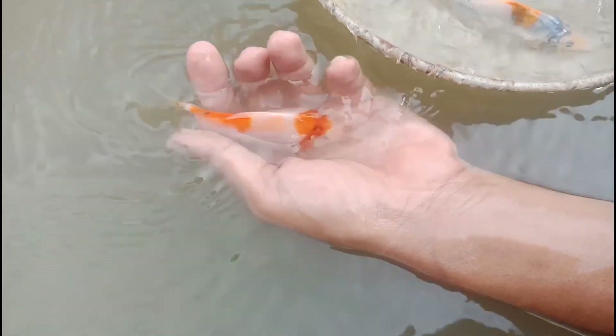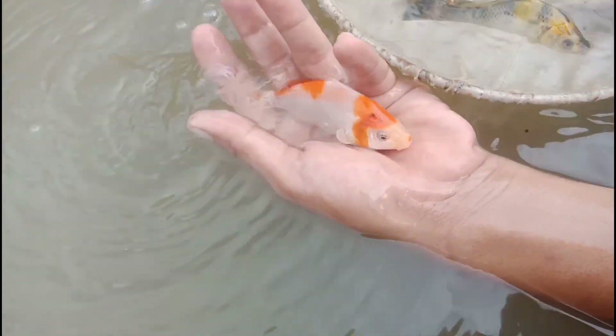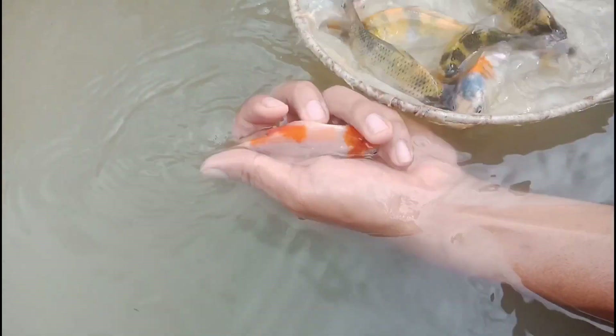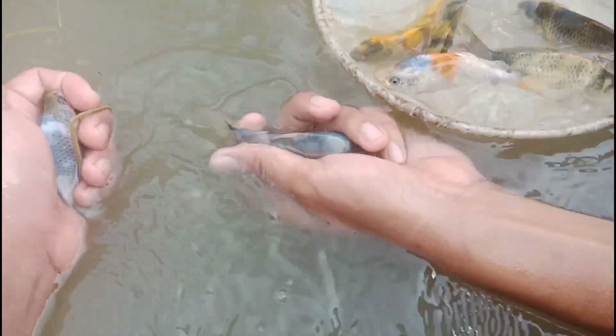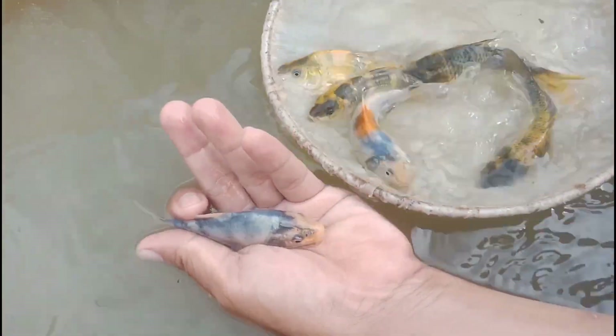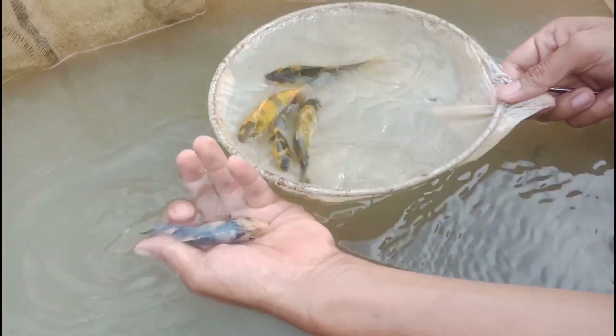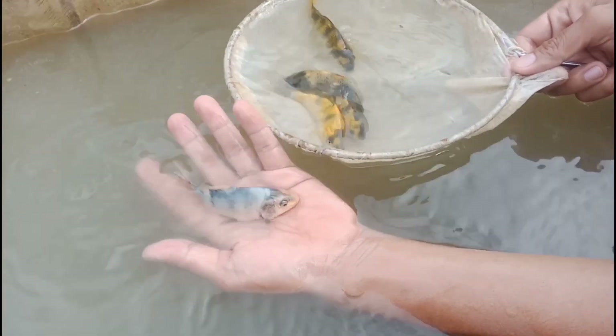Those Showa's who have a light color or are not solid with their sumi have a poor future. Just like this one — it doesn't have enough black, so it's what we call pang masa: good for the masa, good for selling. As I've said, we have this Shiro Utsuri, but it is from a Showa pairing.